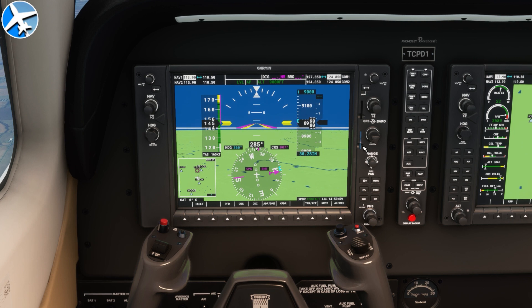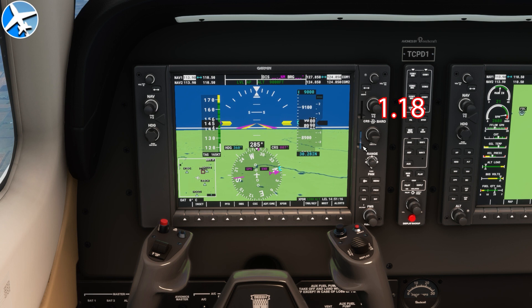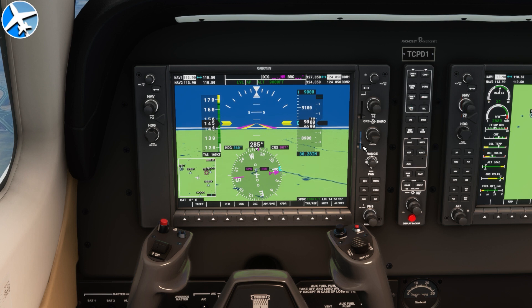This method works for propeller airplanes down low. Take your altitude in thousands — so 9,000, that's 9.0. Multiply that by 2%, that's 0.18. Add that to your indicated airspeed: 1.18 times 145 knots comes out to 171 knots. It's not exact, but it's close. If you're flying in an airplane without a true airspeed indication, you'll still be able to figure out your true airspeed.